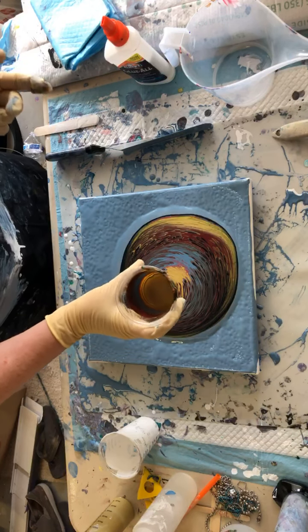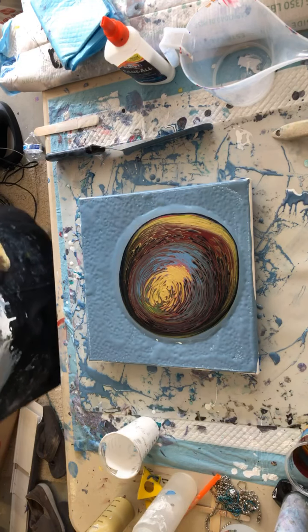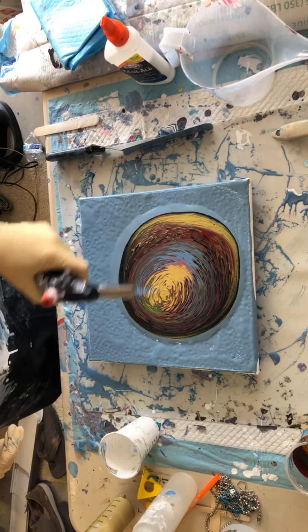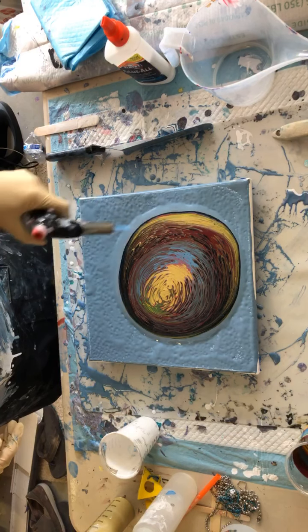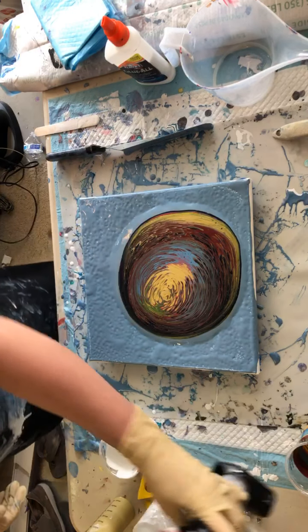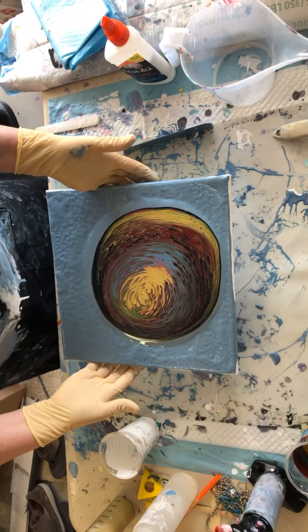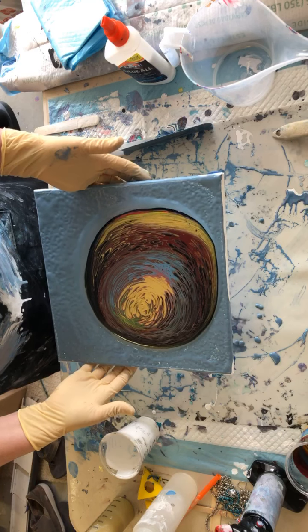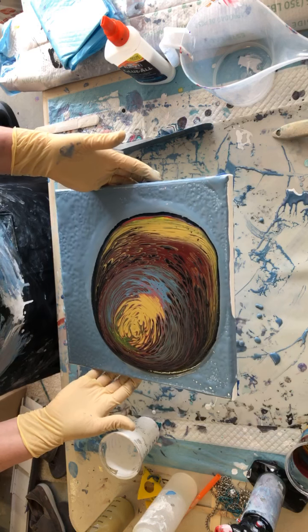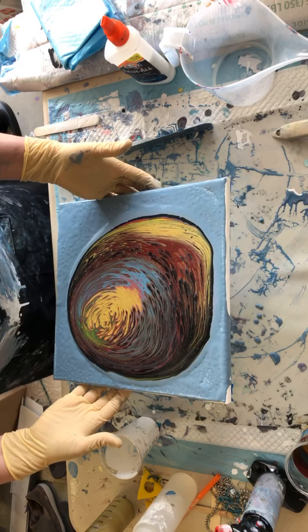Okay, so there's my cup — kind of neat looking in there. And there's my piece, so let's torch it and get some of those air bubbles out. There are quite a lot of air bubbles in there today. Let's see if I can move this a little slower and maybe not lose so much. This time I did just six ounces of paint — it called for just about five and a half ounces, so I added an extra half ounce. I'm going to try to move it slow; I don't know how that will work.